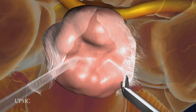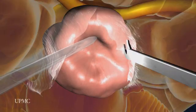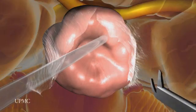Throughout the procedure, the surgeons have an excellent view of surrounding tissue, helping them to preserve important nerves and arteries that control vision and other functions.